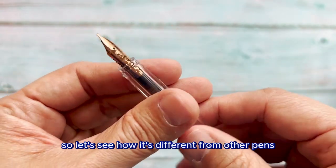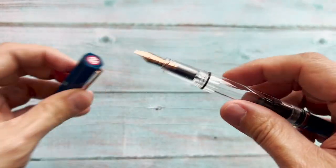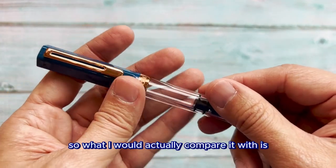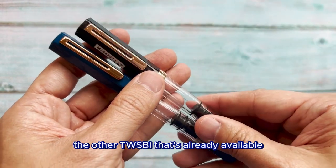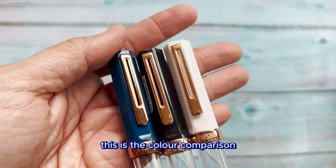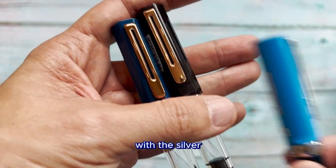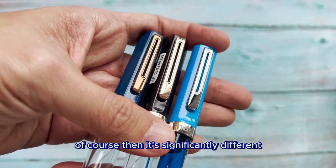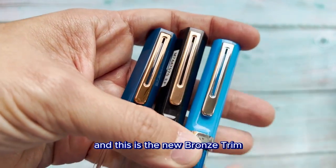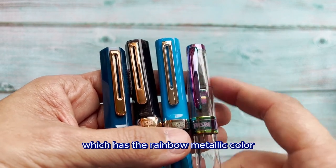Let's see how it's different from other pens. The rest of the construction is as usual — you can see this is the usual piston, and it looks like a beautiful limited edition pen. What we want to compare is with the other Crispy pens already available. You can see the color comparison: this is the normal silver or chrome trim, this is the rose gold trim, and this is the blue bronze trim. The other one is the iris trim, which is the rainbow metallic color.